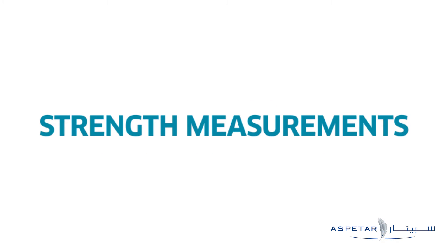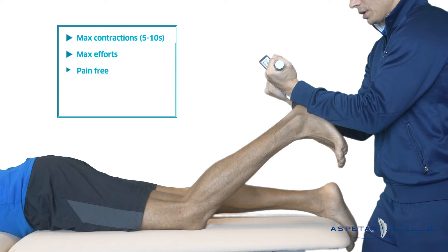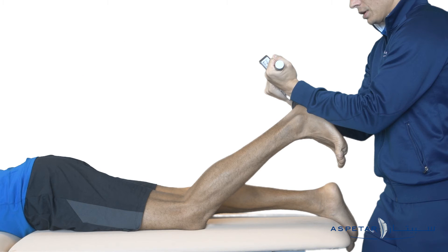Strength Measurement. Three maximal contractions with only a short rest period between each contraction are performed. The patient is instructed to push as hard as possible within their pain-free limit and to report any feeling of pain or discomfort from the site of the injury. If they are unable to perform the test without pain, the test is terminated immediately.